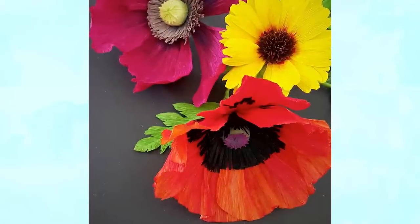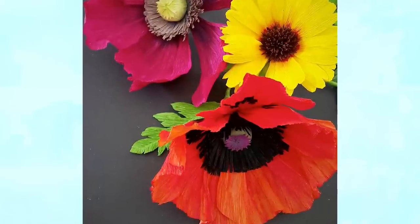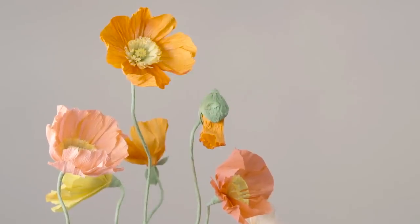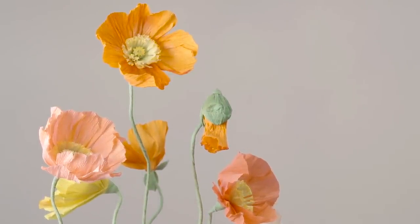You'll see that it adds color variation to the florist crepe, and it's helpful in mimicking some of the more crinkly textured flowers such as your poppies. You can see in this example the wet paper process used to add pronounced crinkling to the petals of the Iceland poppy.